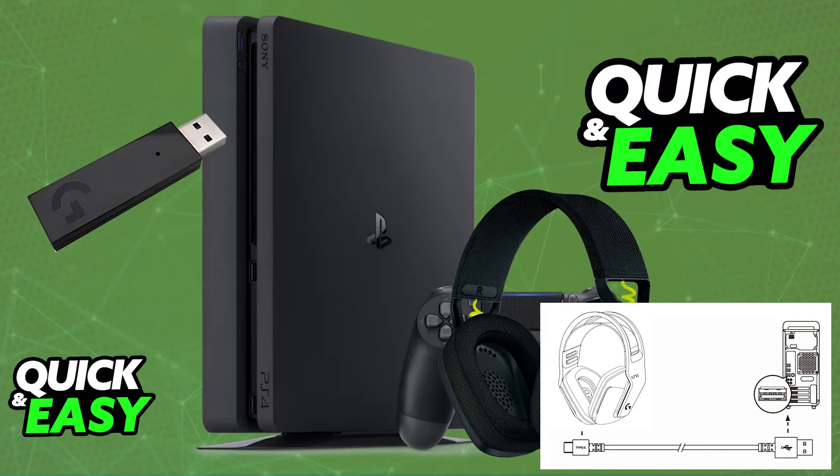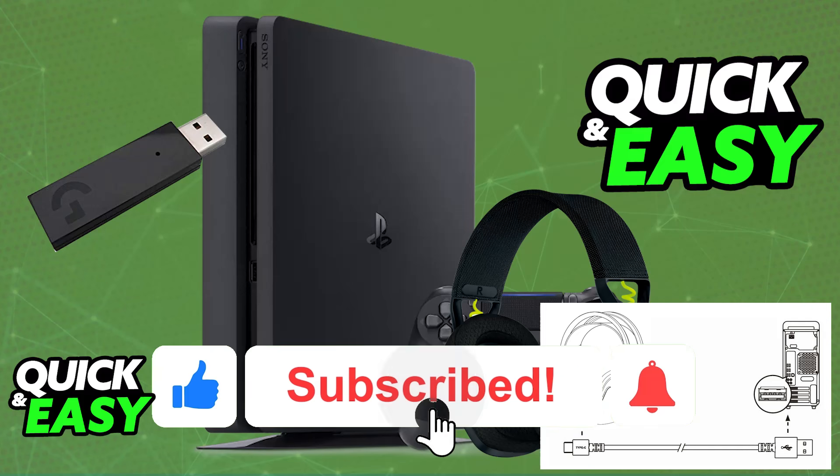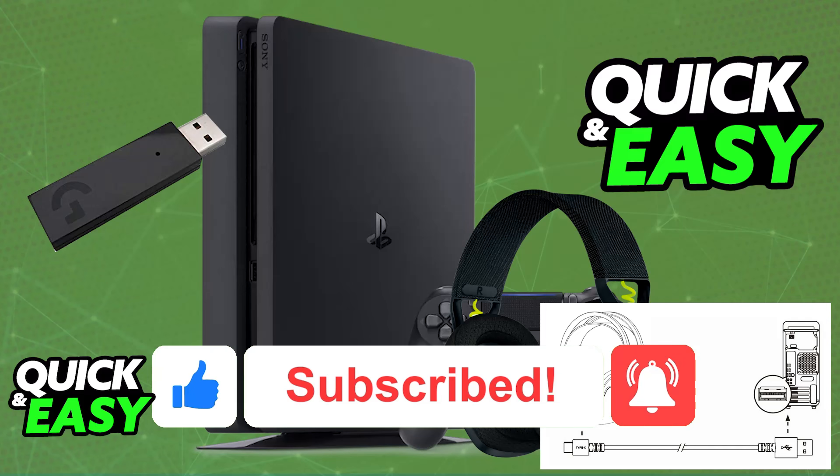As mentioned earlier, you cannot use this headset wired. So even though you can charge it using the cable, no audio will be output while it is charging. I hope I was able to help you on how to connect the Logitech G435 to PlayStation 4. If this video helped you, please be sure to leave a like and subscribe for more very easy tips. Thank you for watching!